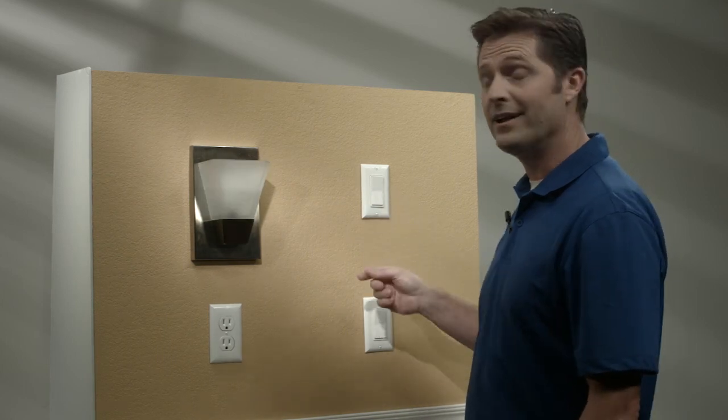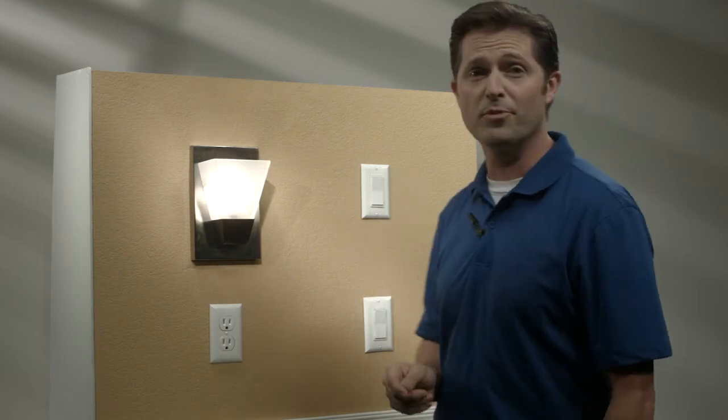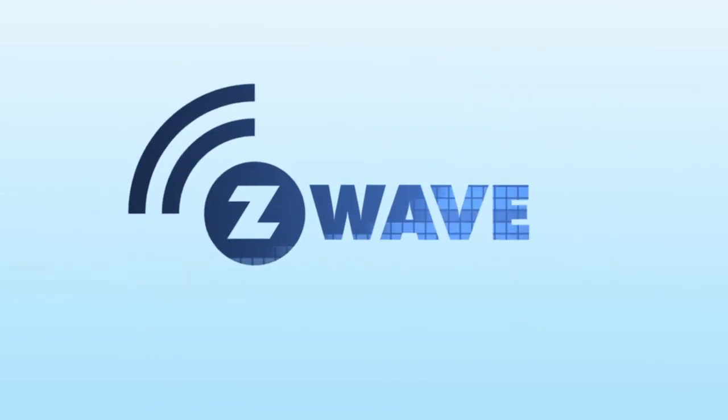It's important to note that your add-on will function exactly as your primary. So if your primary is a dimmer, your add-on will also have dimming control. Live life smart with Z-Wave lighting controls from Jasco.